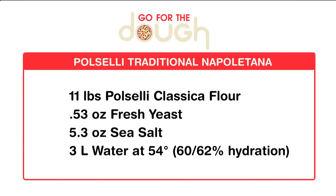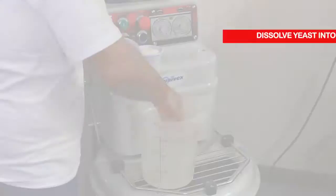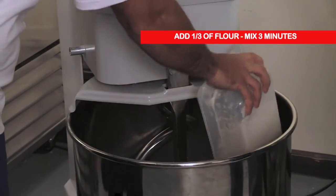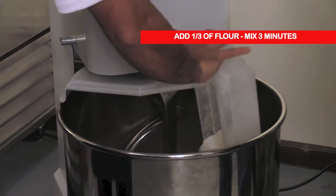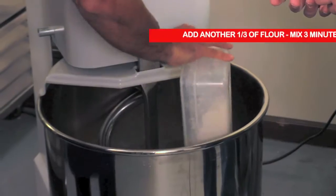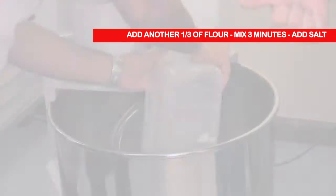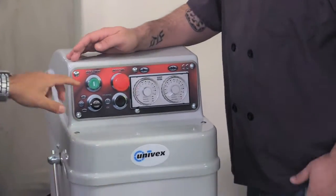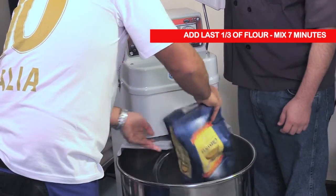It makes perfect sense, so why don't you impart some of this knowledge and help us make a batch of dough using the Pacelli flour? Sounds good. So how do we get started making this batch? We pour the water with the yeast in and we add a third of the flour in, then we start mixing at low speed. After around three minutes, we add another third of the flour. And when it's around six minutes of mixing, we add the salt, and then the last third of the flour. We finish mixing till about 13 minutes.